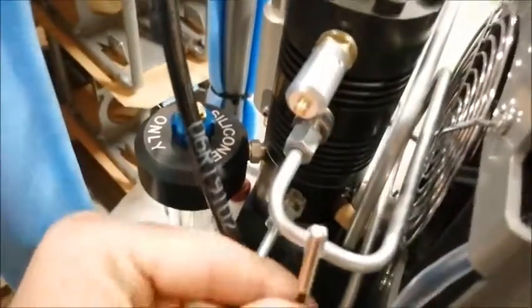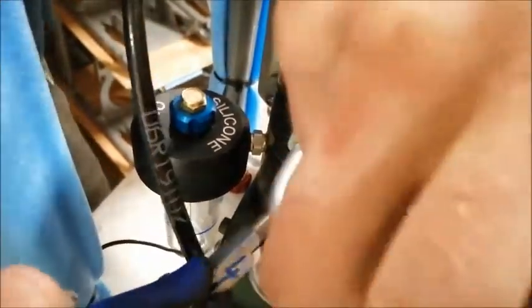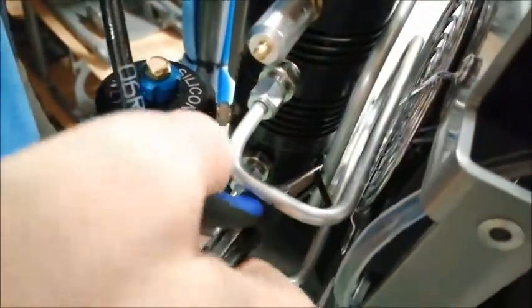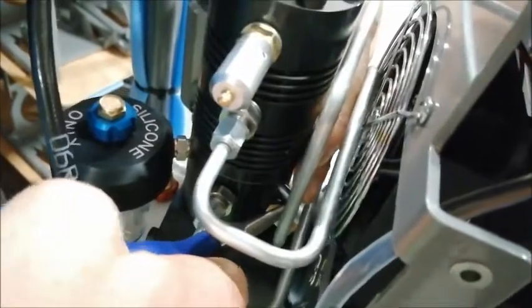We should then be able, with the needle nose pliers, to push the temperature sensor back in its hole on the compressor. And ensure it fits snugly in that hole.